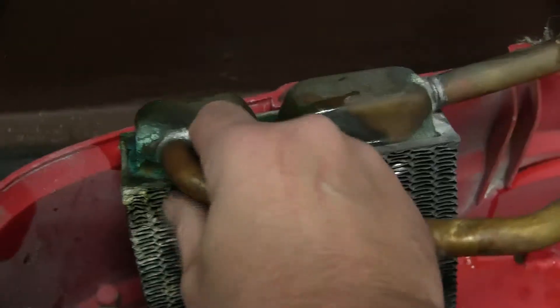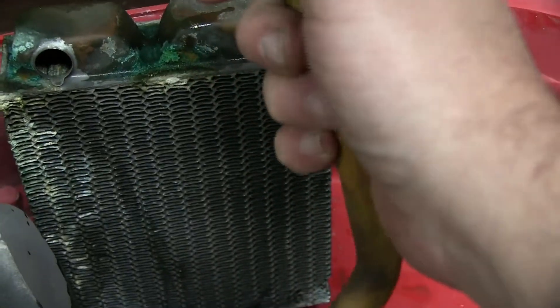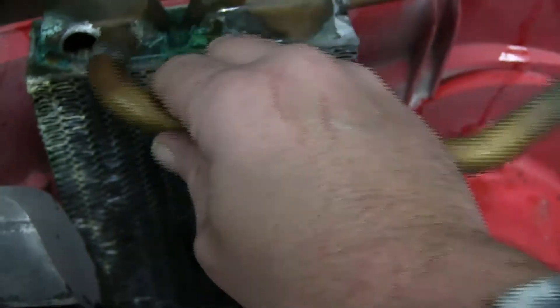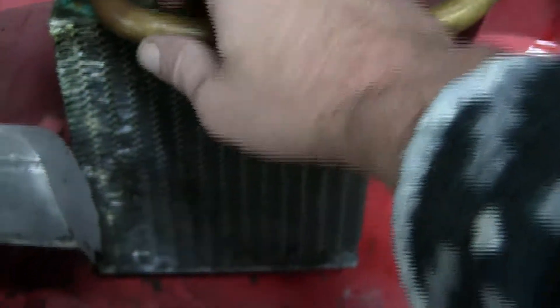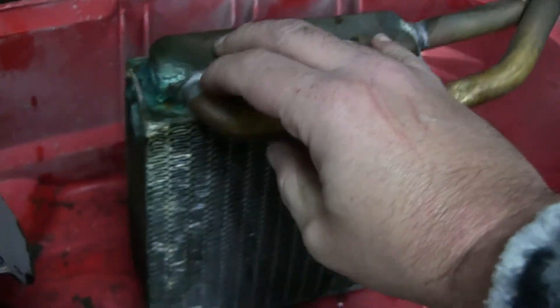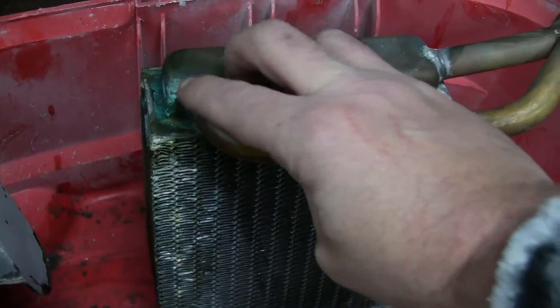I finally got the cover out and got the heater core removed — it's sitting right here. This part actually just kind of broke off; that's probably where the leak was. Yeah, judging by the look of it, from where the leak was, it was probably right here.